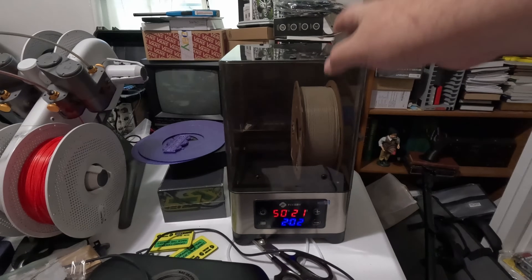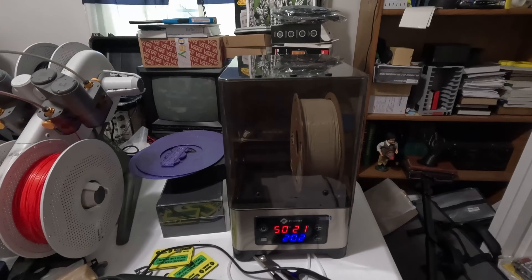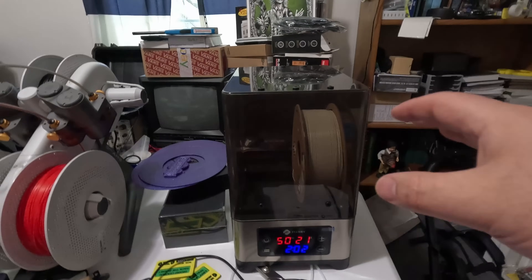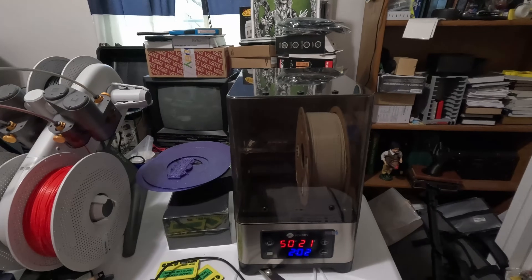I'm here with the FixDry filament dryer. I wanted to give it a test. My initial impressions after a few days and several different filaments through it is: yes, I will be drying filament — but we'll get to why. I'll show you some examples here in a little bit.